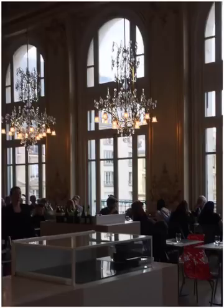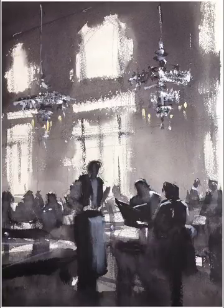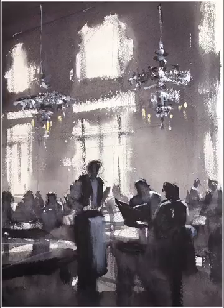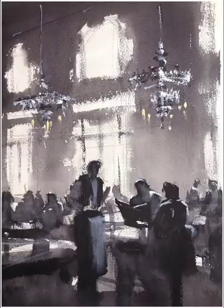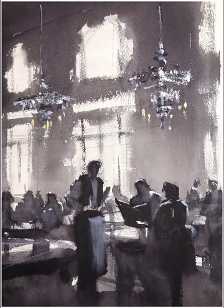Today we're going to be using the motif of the restaurant at the Musée d'Orsay in Paris — a wonderful old railroad station that's been reappropriated and made into a museum. They preserve some of the grand architecture in the restaurant area, including the windows and the chandeliers. This is a tonal study, done in one color, that I used to warm up and get my bearings. In it you can see I've used lights and darks — a lot of darks in the foreground to establish my center of interest with the figures and the waiter.